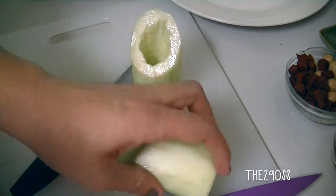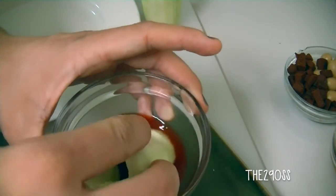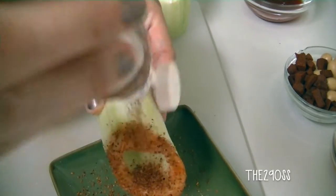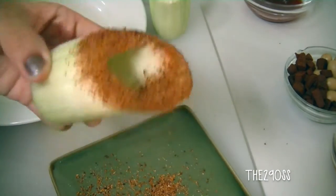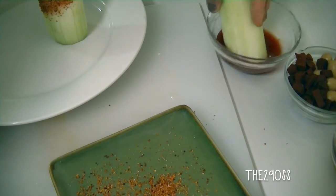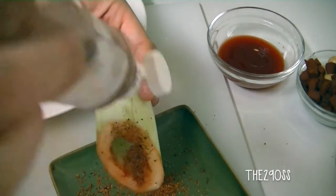Once you have the cucumber peeled and all the seeds out — I just push them out with my fingers — I'm gonna coat them with the chili powder. I'll put a little bit of chili on top, just pour or dip the cucumber in the chili powder like this. I'm gonna do this with both cucumbers so they have a nice spicy edge.